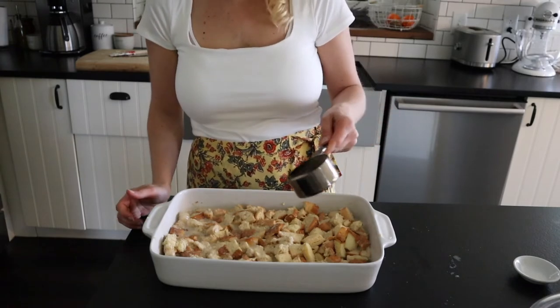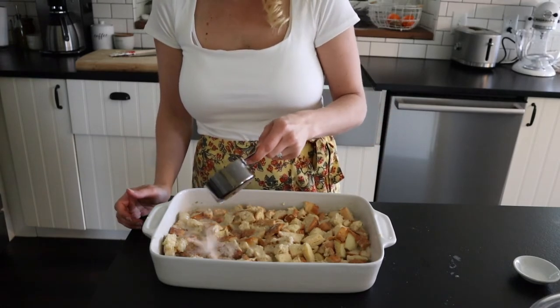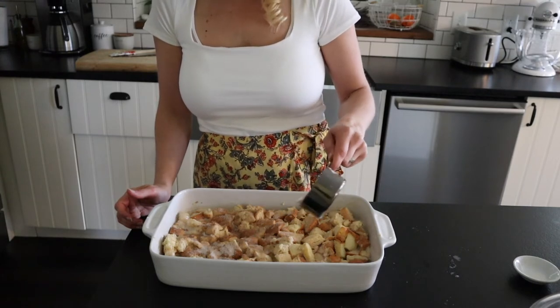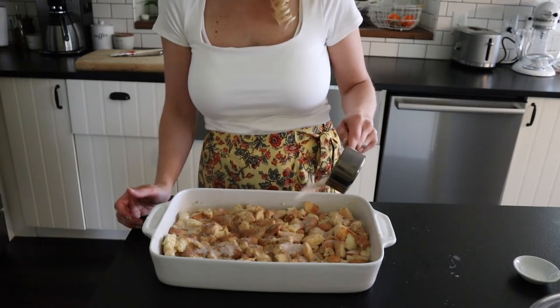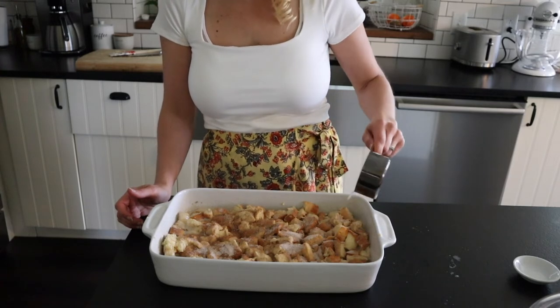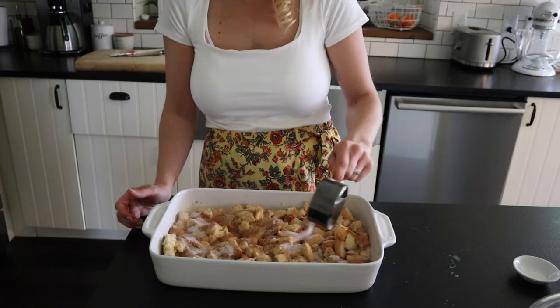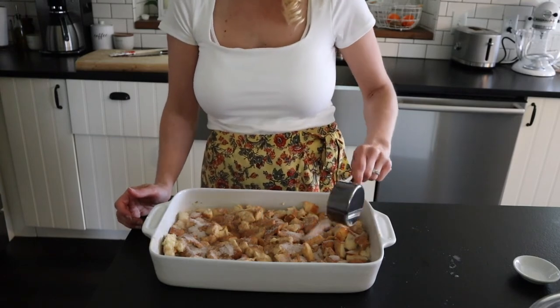This next part is optional, but I like it sweet, so I'm going to sprinkle a little cinnamon-sugar over the top — about an eighth of a cup of sugar and a half teaspoon of cinnamon mixed together. It makes a nice little coating on top with a little extra sweetness.